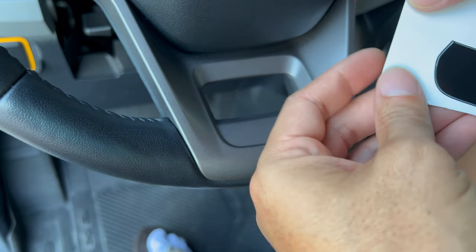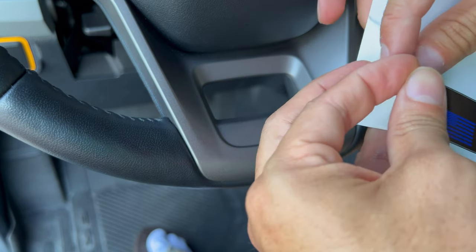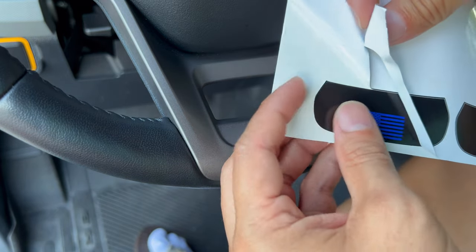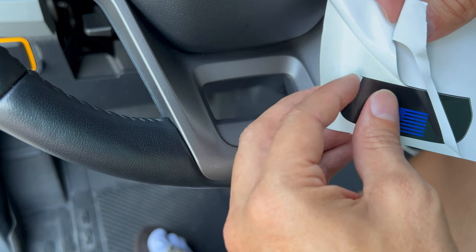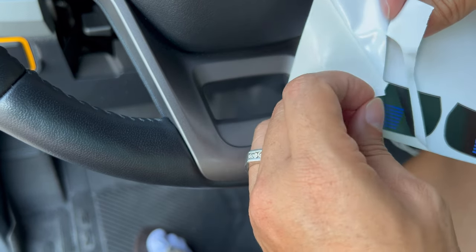When you get yours, this will all be weeded out — the extra paper — so all you'll see is the steering wheel lower, just like that. You will get two of these. It's just a thing we do, because we know there's a learning curve to installing vinyl, and we'd just like you to have a backup.